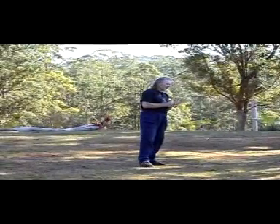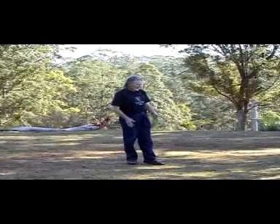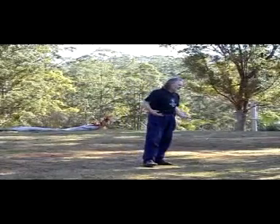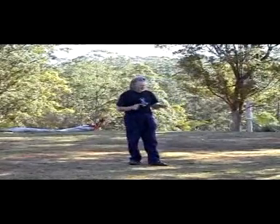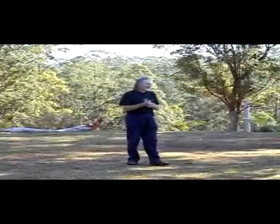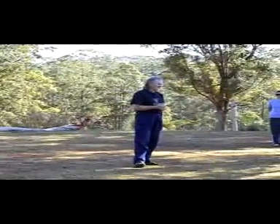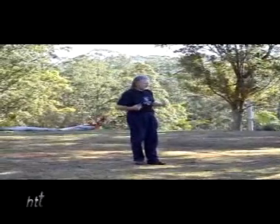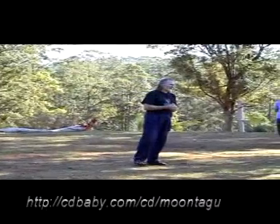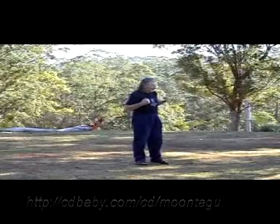You must also differentiate between yang and yin. There's an old Chinese saying that the yang takes care of itself, and that allows the yin to work — they can't work without each other. Down here is strong, powerful, grounded. As soon as you bring any tension into the upper body, you lose that groundedness, you lose that weightedness.